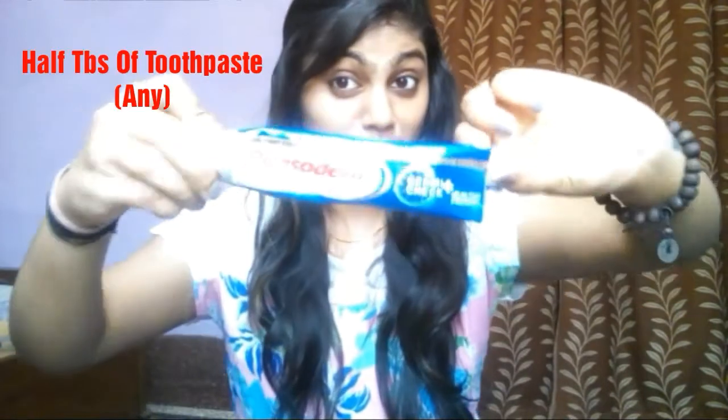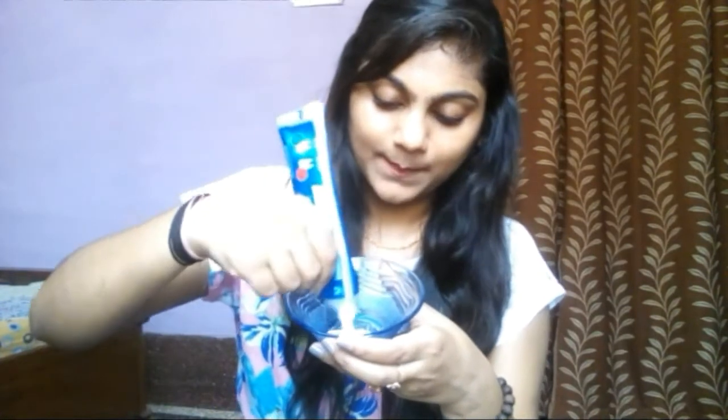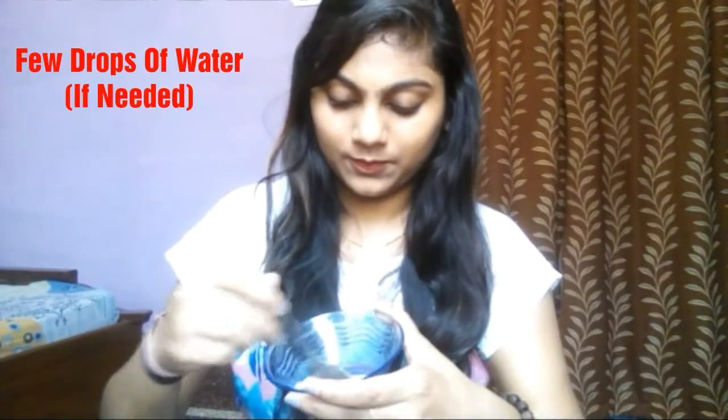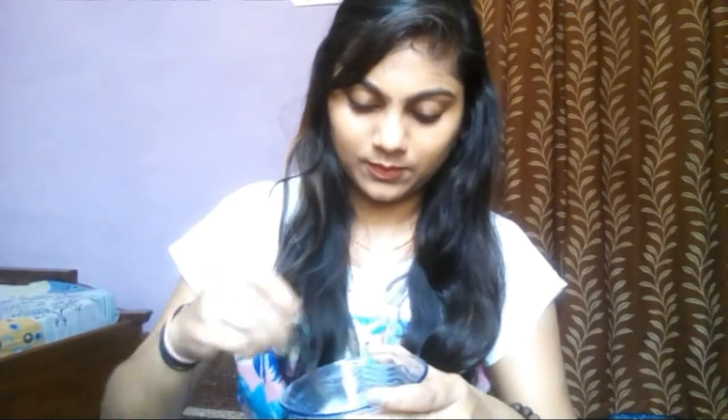First, I am using one tablespoon of baking soda, then half a tablespoon of toothpaste — you can use any toothpaste, it's up to you. Then you mix it well, and if you don't like the consistency, you can add a few drops of water.